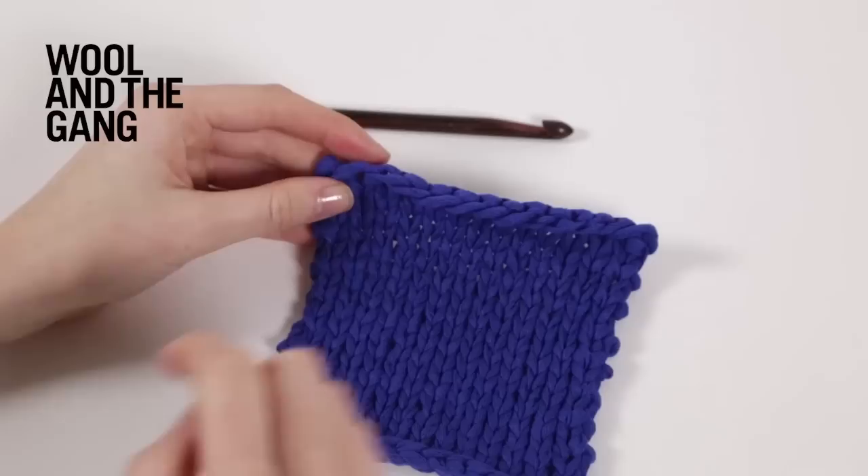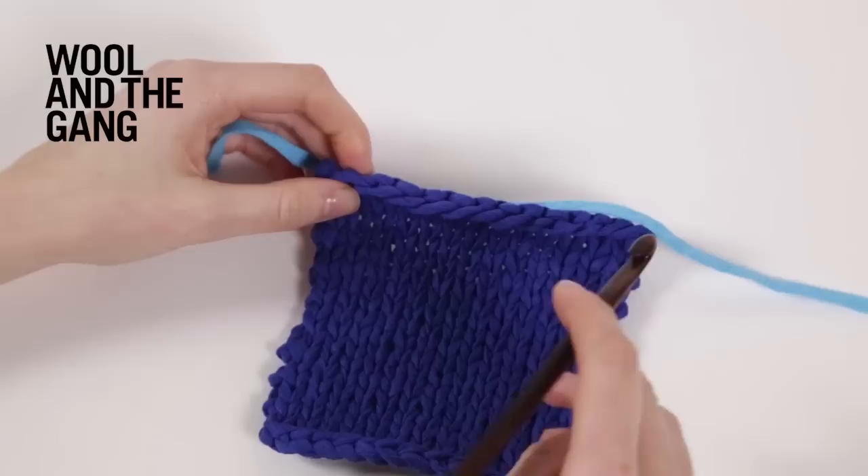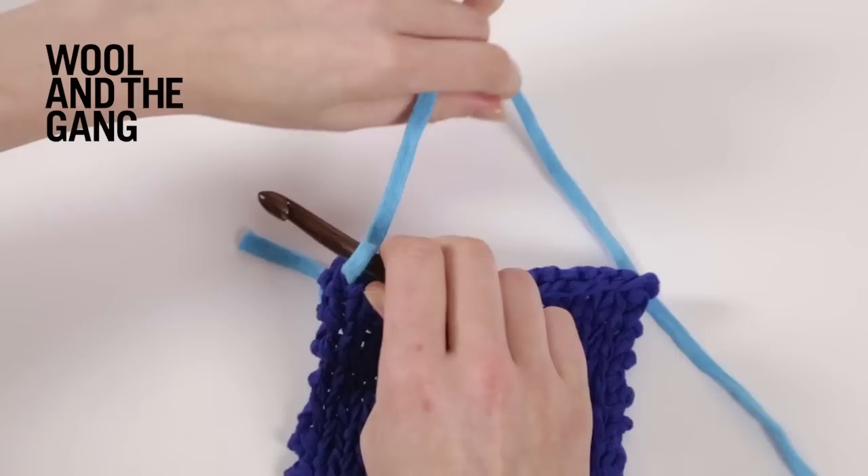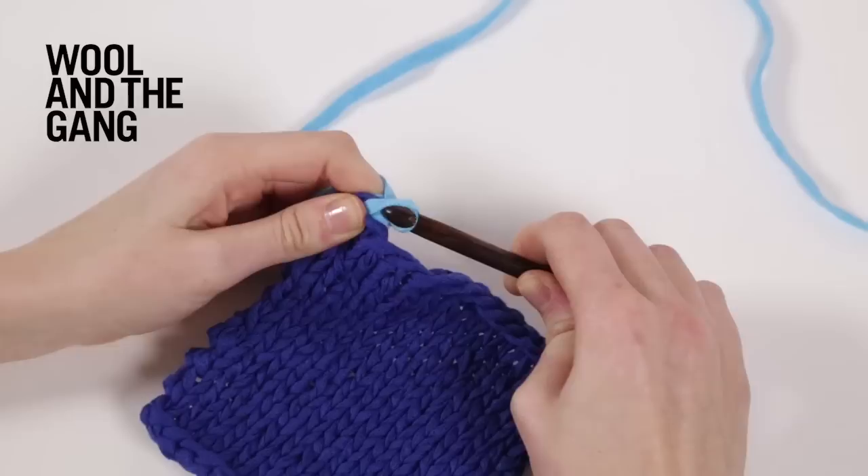I'm going to use a different colour yarn just so you can see really clearly what I'm doing. So what you're going to do is start on the left hand corner of your piece, and you're going to draw the yarn through, just like you would for a single crochet edging. And then you're just going to chain one stitch to start.